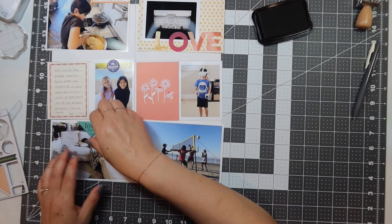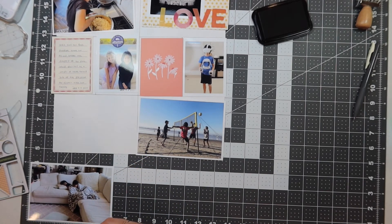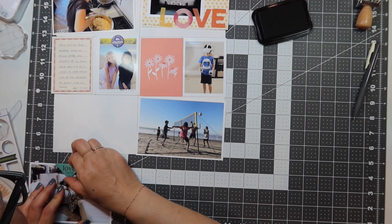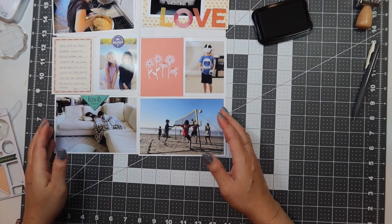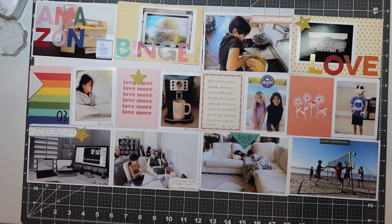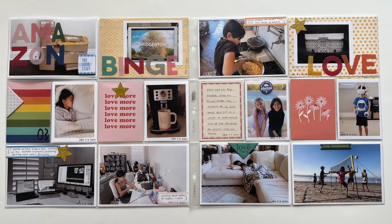I put a chipboard that says 'love this,' pointing to my son and daughter and how they lay when they're watching TV — they're so sweet to each other, and I hope they're like this their entire lives, but if they're anything like my brothers and I were, we fought like cats and dogs. I also put a chipboard that says 'cool experience' on the picture of my kids playing volleyball. And there you have it — that is my week three of my Project Life.